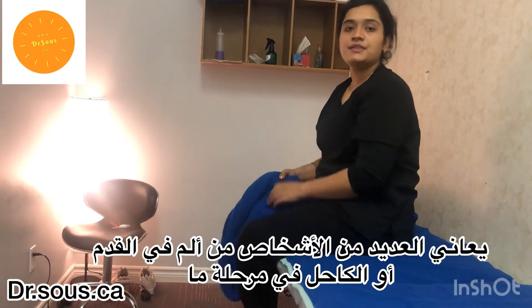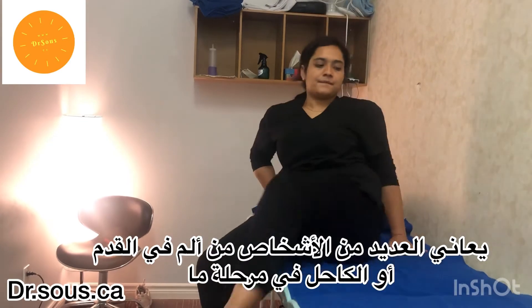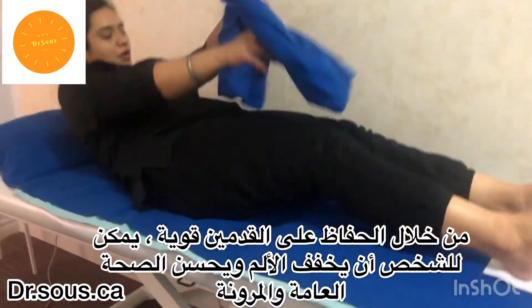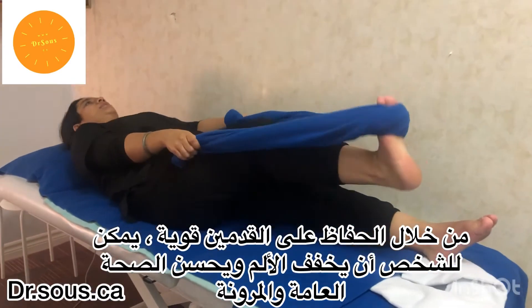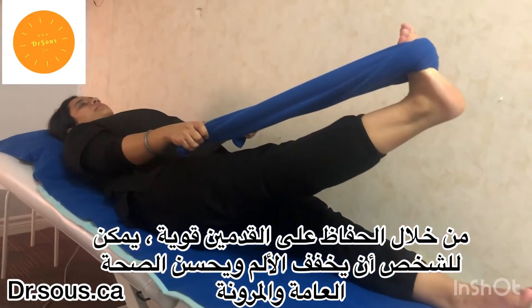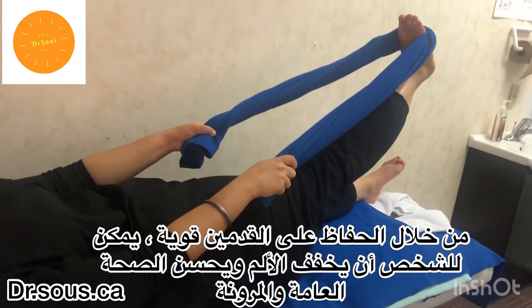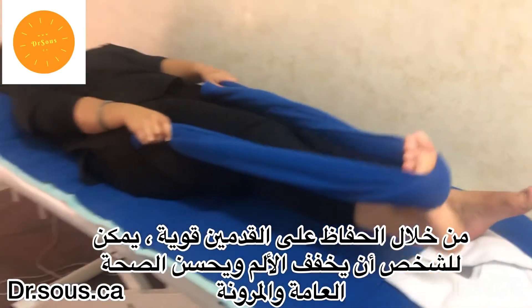The same stretch can be done by lying supine. Lie down straight, pull the towel there, and pull it towards yourself by raising the leg to some degrees. Then relax, then again.